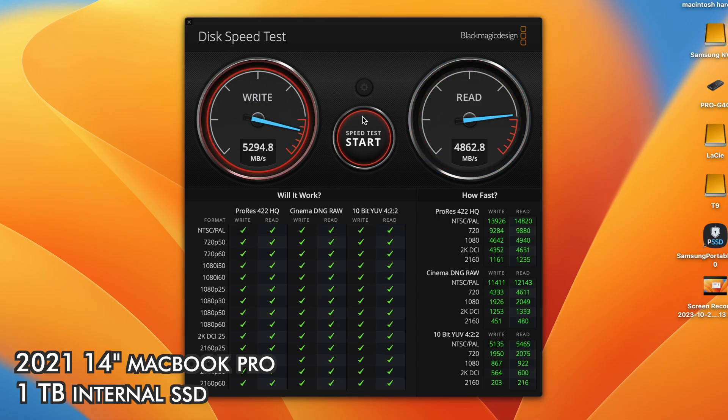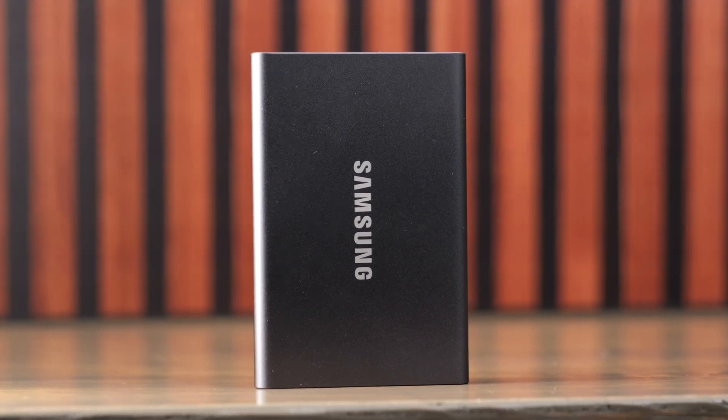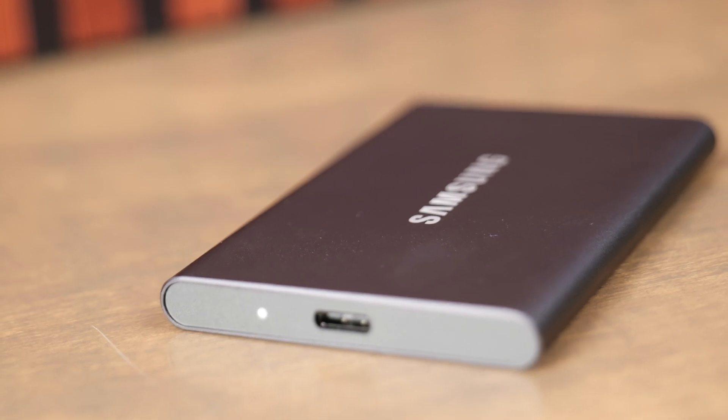I also did some testing running Final Cut libraries off of this and doing photo and video editing projects on it. This is a fast SSD, but it's not as fast as the built-in SSDs on your Mac. Most people aren't going to have any issues reading or writing directly off of this and doing file transfers. I didn't have any issues with it bogging down during video editing, but if you're doing large file transfers around 500 gigabytes or so, you may notice the transfer speed slowing down a little bit. So this won't be as good for transferring a ton of files at once as some of the more pro-level SSDs.